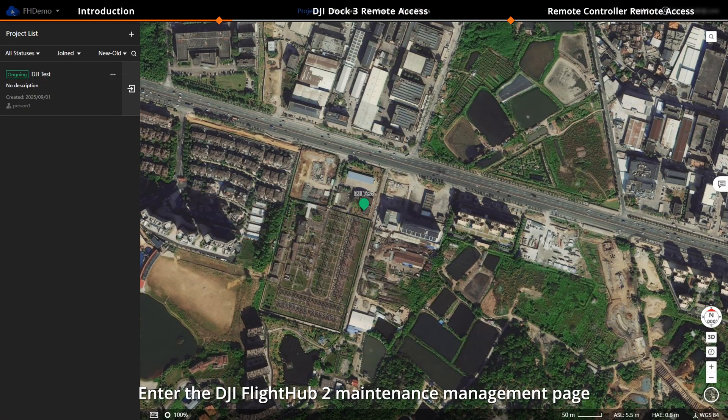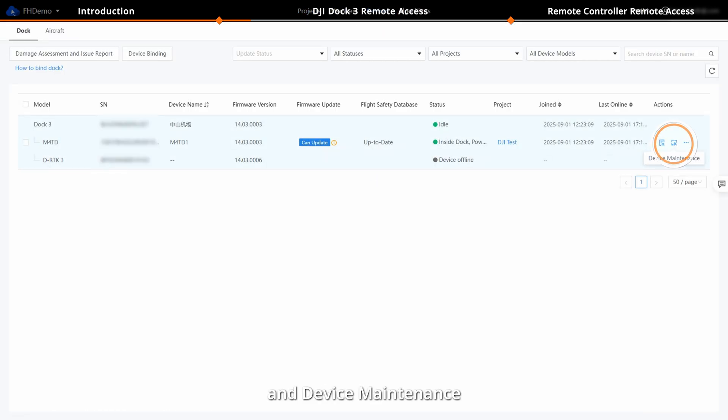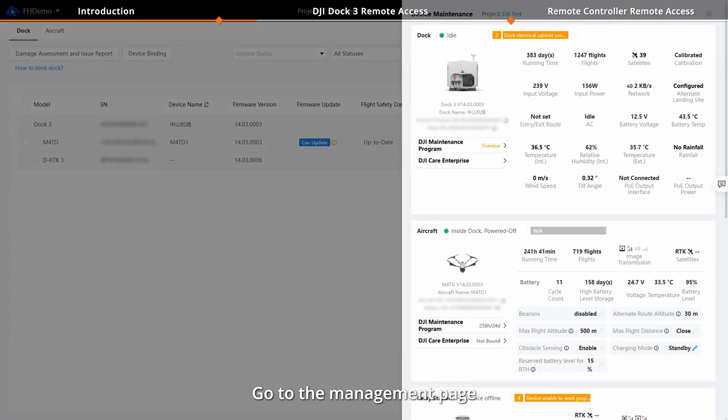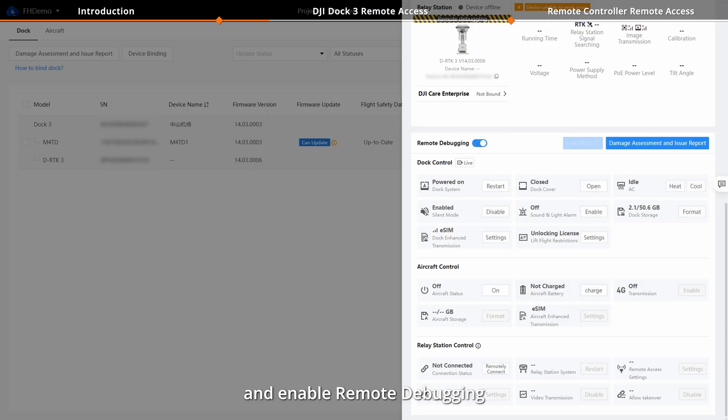Enter the DJI FlightHub 2 Maintenance Management page and click Devices and Device Maintenance. Go to the Management page and enable Remote Debugging.